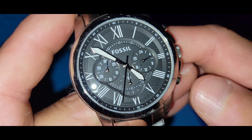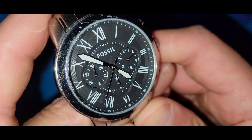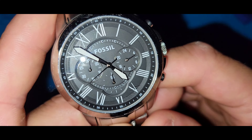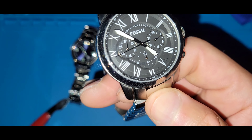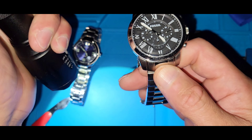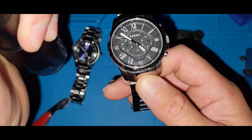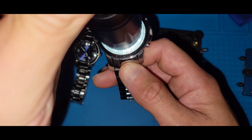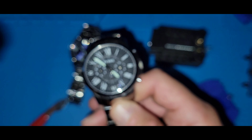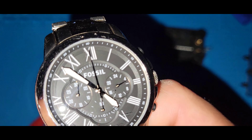The only lume on here that I've seen is on the minute and hour hands — not on the Roman numerals, which would be nice. I'll pull out the torch and turn the other light off. Yep, as you can see just the minute and hour hands have lume.